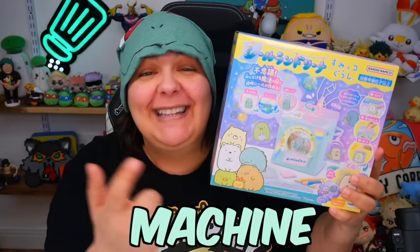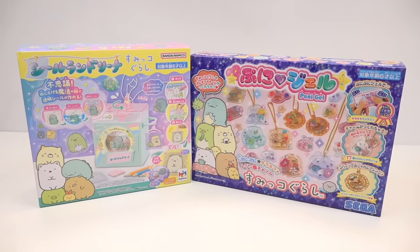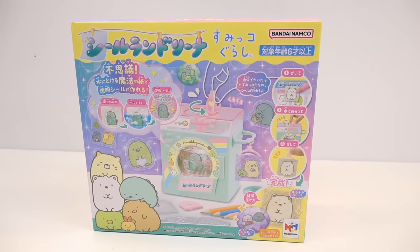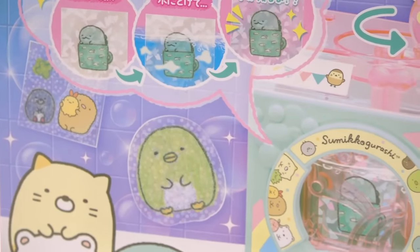This is a sticker-making machine that looks like a dishwasher. We're going to be looking at two really cute Japanese craft kits that make you do some unique crafts. The first one is a dishwasher-looking holographic sticker maker, coming in at around $30.